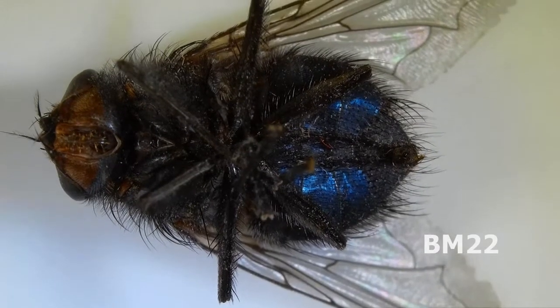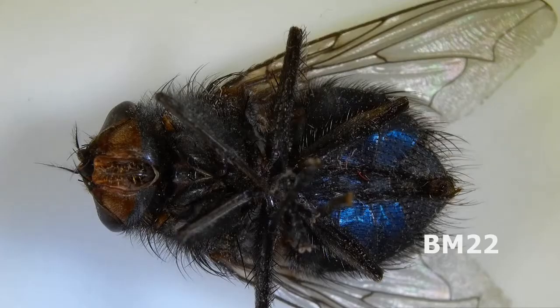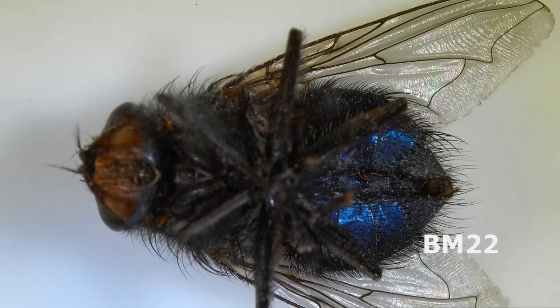Hi everybody, Beanmeister22 here. Today we're going to do something — well, oh man, I don't even know how to describe it. We are going to look at a common housefly under high magnification. We're going to use the KK Moon video microscope and we're going to look at a housefly.